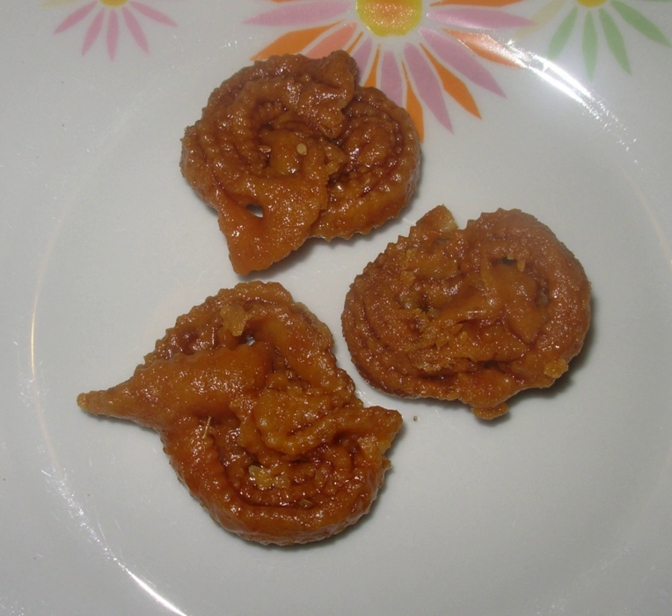The shabakia is a pastry of Moroccan origin made of strips of dough rolled to resemble a rose, deep-fried until golden, then coated with a syrup made of honey and rosewater and sprinkled with sesame.